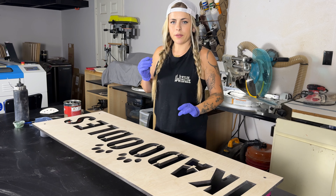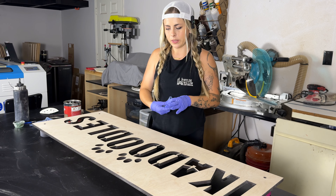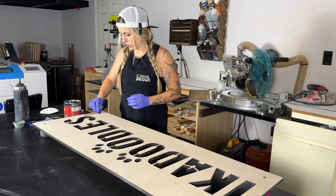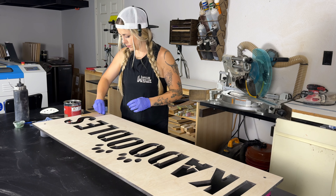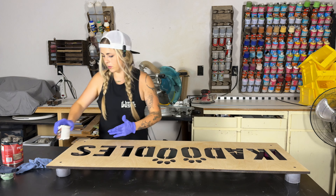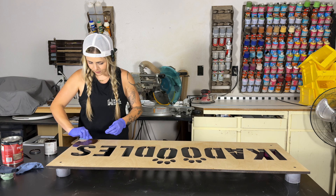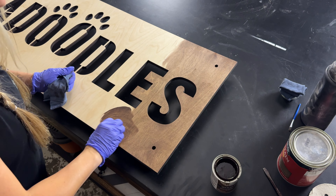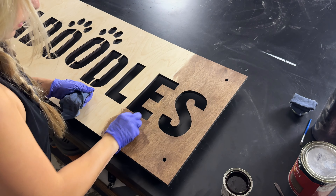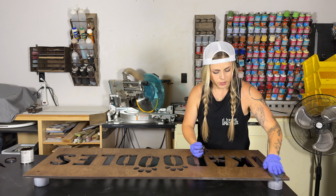Normally I use a foam brush but I don't have one on hand, so we're going to use a rag and just go with the grain when applying the pre-stain. Now we're going to apply our dark walnut stain. Sometimes I go in with a second clean rag to buff it out after applying the stain so there are no streak marks.